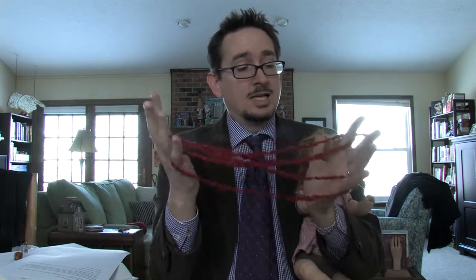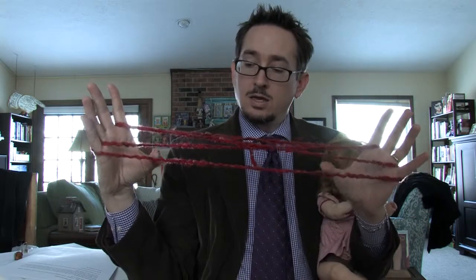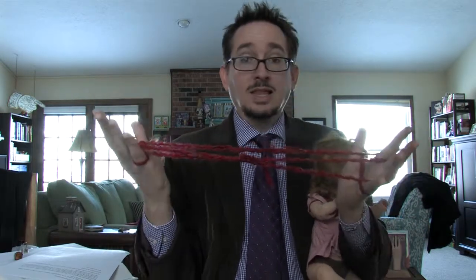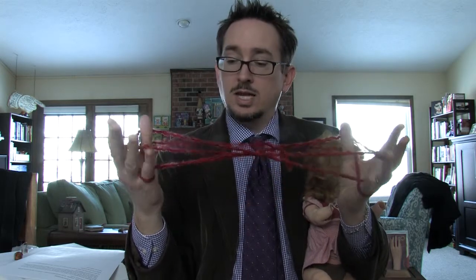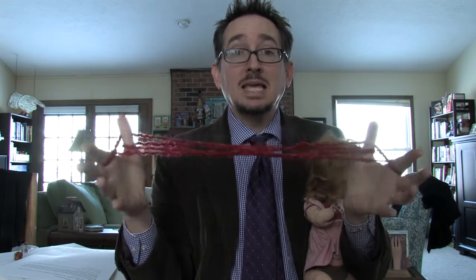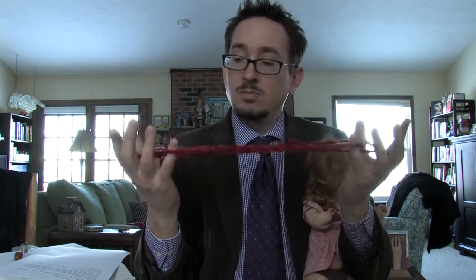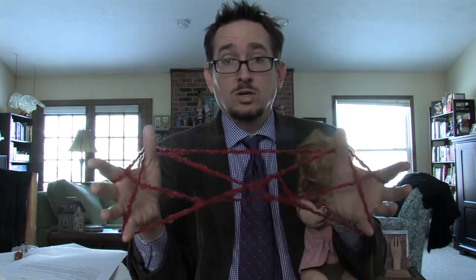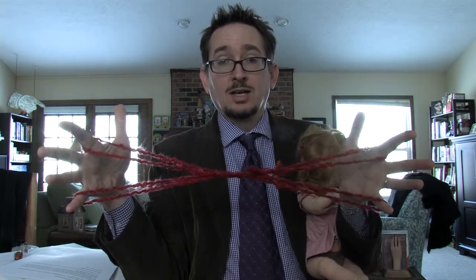Looking good, right? Then we drop the thumbs. Then we reach back and bring the last one. Reach over to the second string. Drop the pinkies. Reach over. Bring the second string. We're going to drop the thumbs again. And that is the Cat Whiskers.